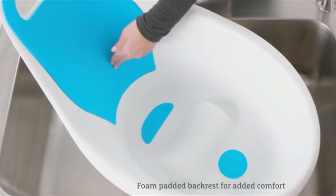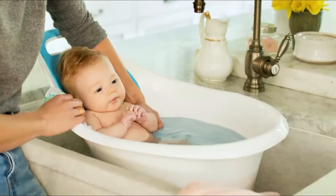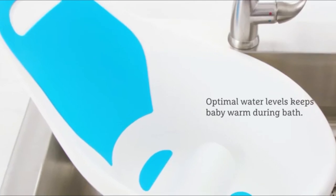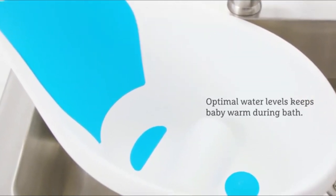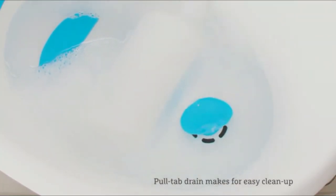The tub's padded backrest and center bump provide support for baby and hold baby in a comfortable seated position during the bath. The shape of the tub and seat ensure water level is optimal to keep your little one warm all bath long.